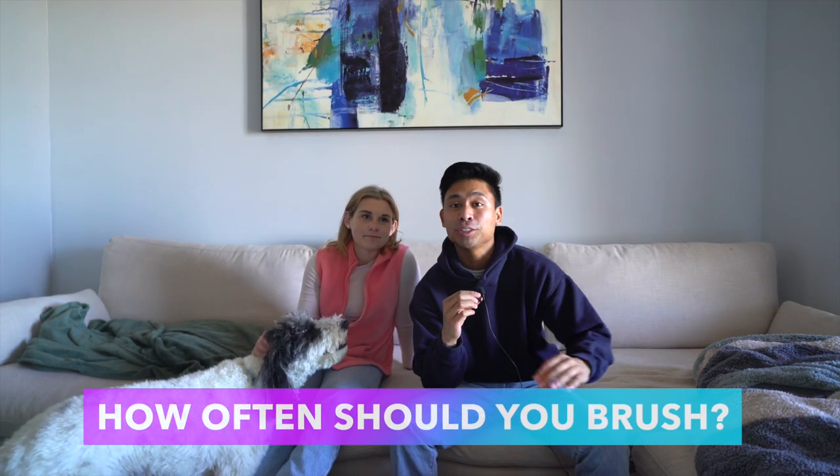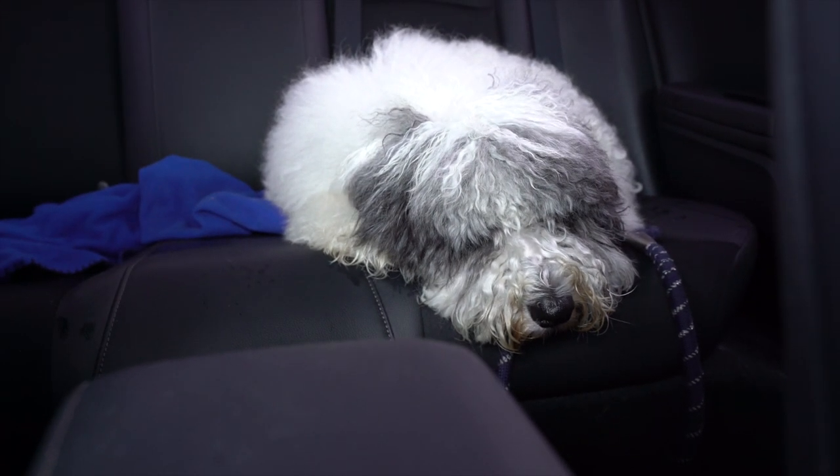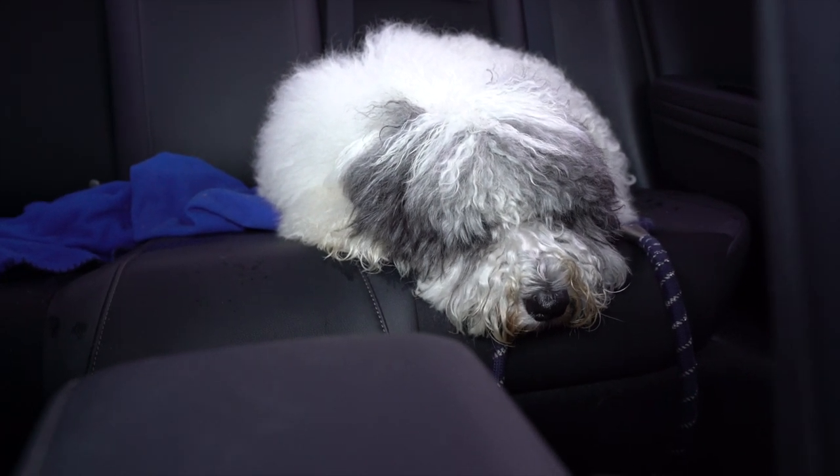How often you should brush your dog's coat really depends on the type of coat your dog has — how long or short the fur is. For longer coats, you should be brushing every single day. For shorter coats — Jackson right now is probably on the shorter end, so I don't brush him as much. For medium coats, when he gets a little bit longer, I would brush him around two to three times a week.